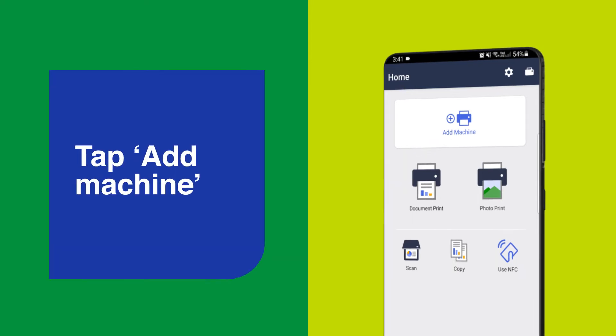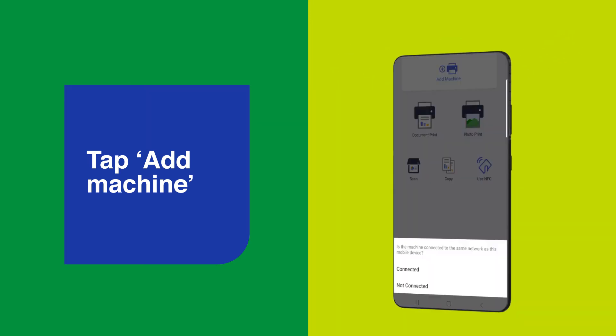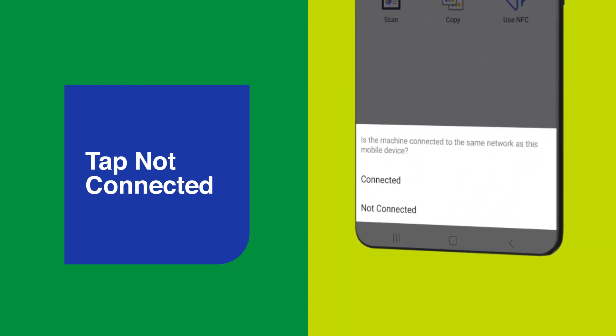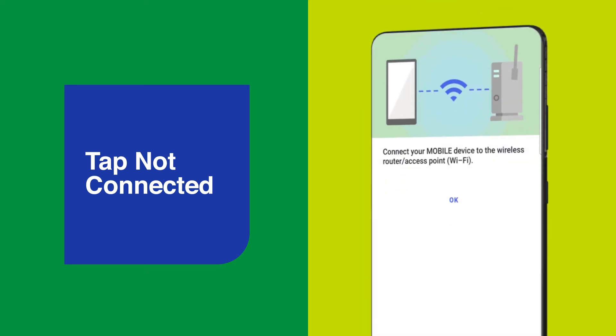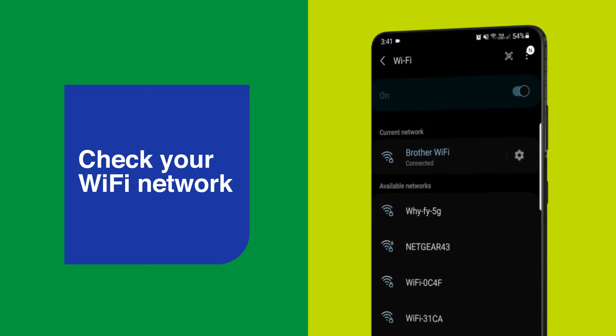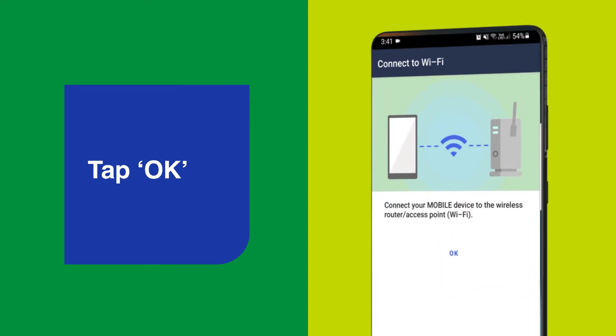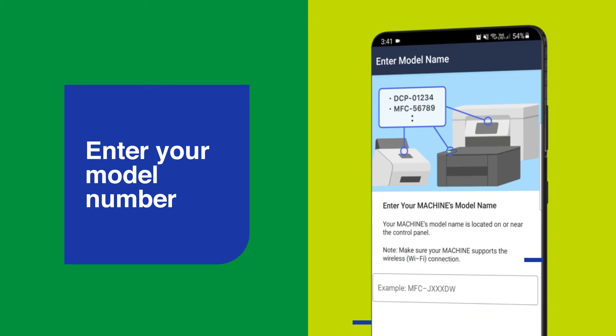tap Add a Machine. Then when prompted, is the machine connected to the mobile device? Select Not Connected. Check that your smartphone is connected to the wireless network you would also like to connect the Brother device to. Then tap OK. Enter the model number of your Brother device.